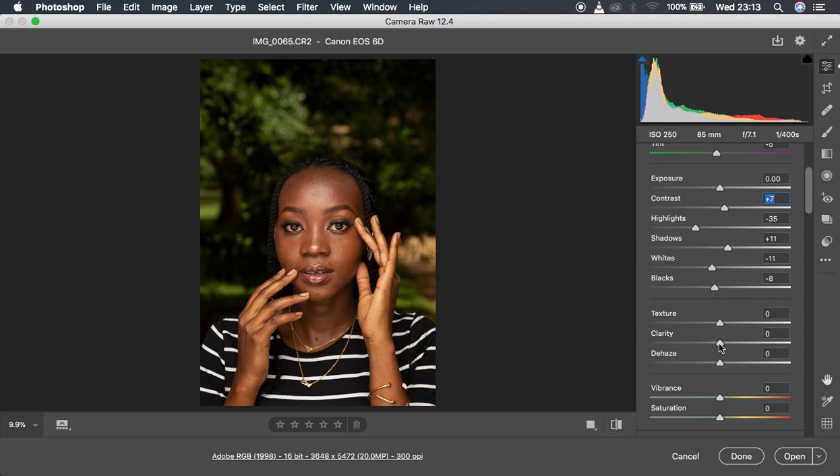The next thing is adding a little bit of clarity — I think 3 can do — which sharpens the image even more. Since the image feels really oversaturated, I'm going to come to the vibrance and reduce it to around negative 4.